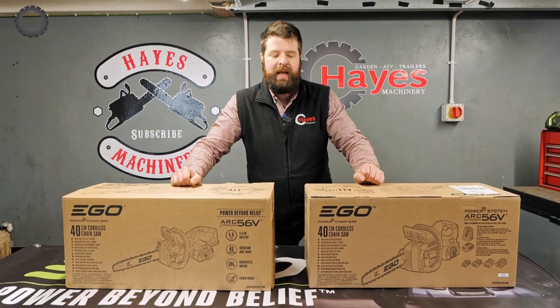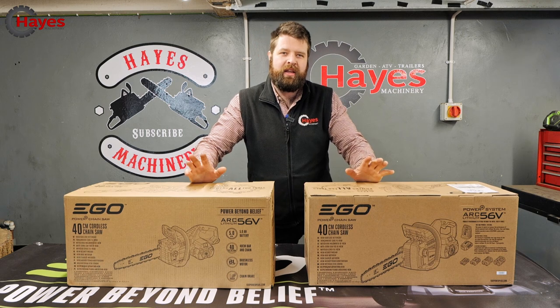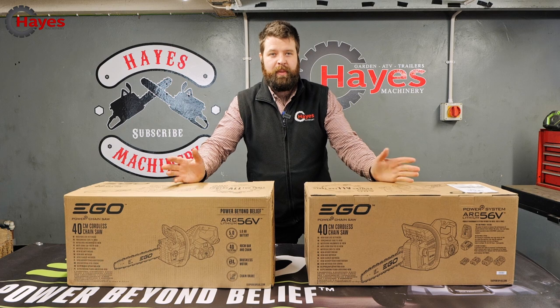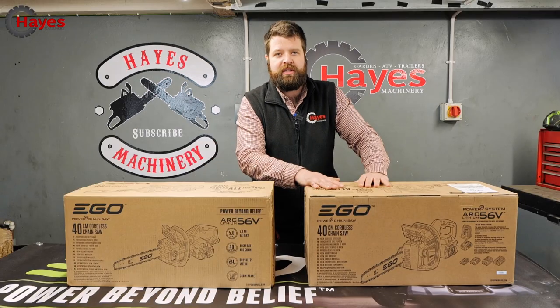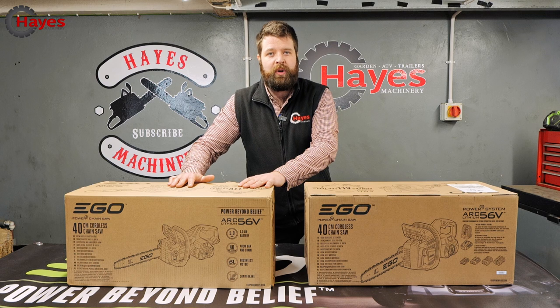Hi guys and welcome back to our channel. I've got two exciting products to show you today. These are the two 16-inch chainsaws from Ego. Now they both look the same, the packaging looks the same, but there are fundamental differences between the two models. This is the current 16-inch model and this is the brand new upgraded version. We're going to open up the boxes and see what they're like.